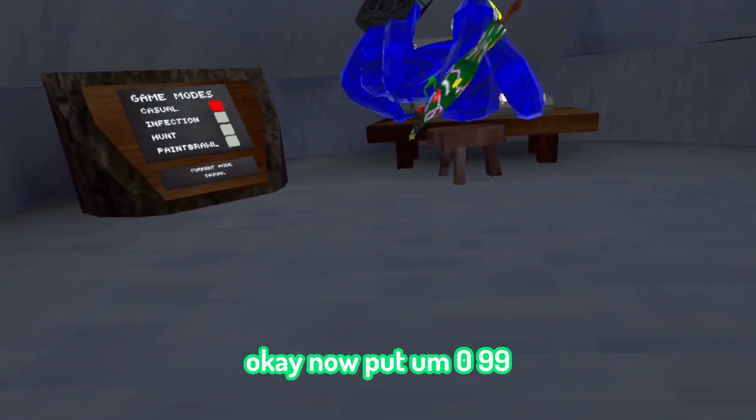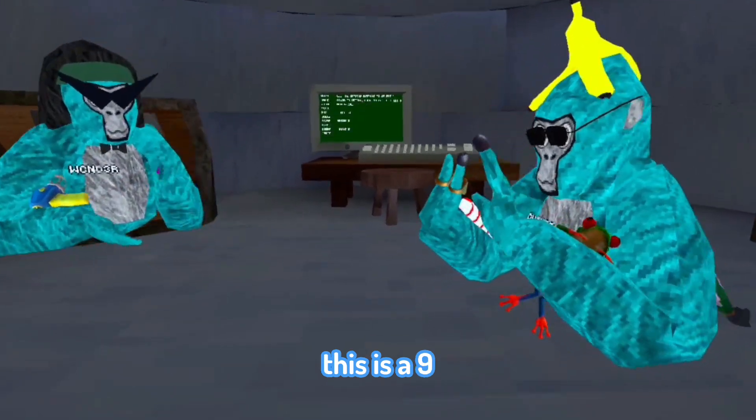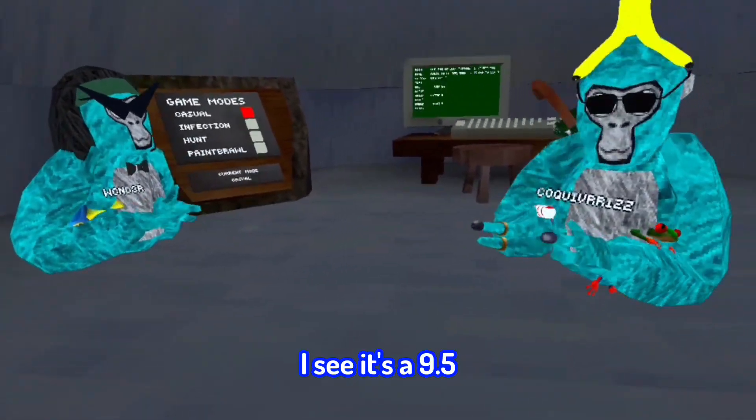Now try 099. Oh wait, actually this is a W color code — this is a nine. What do you say? I say it's a nine point five. Nice, W.